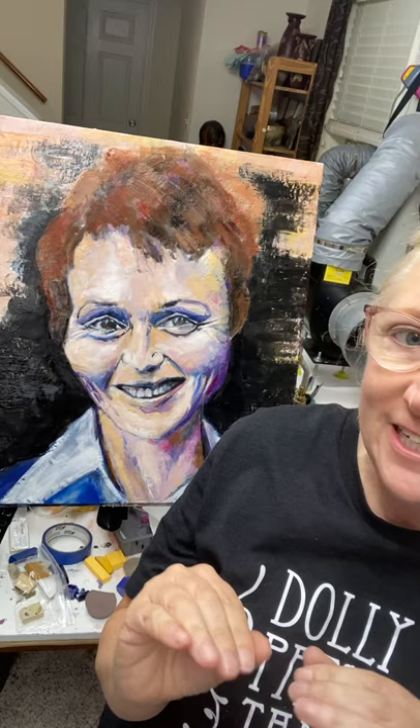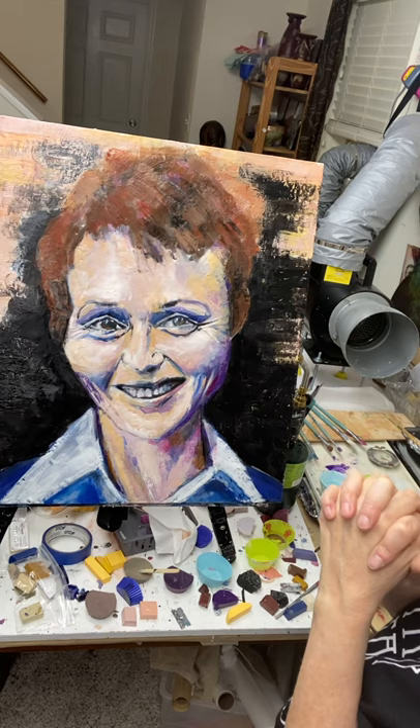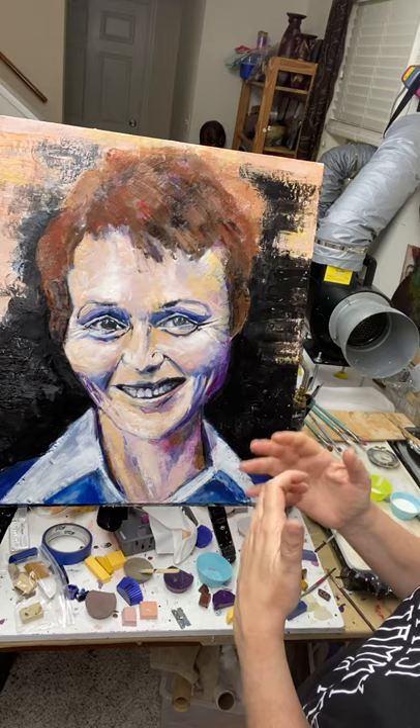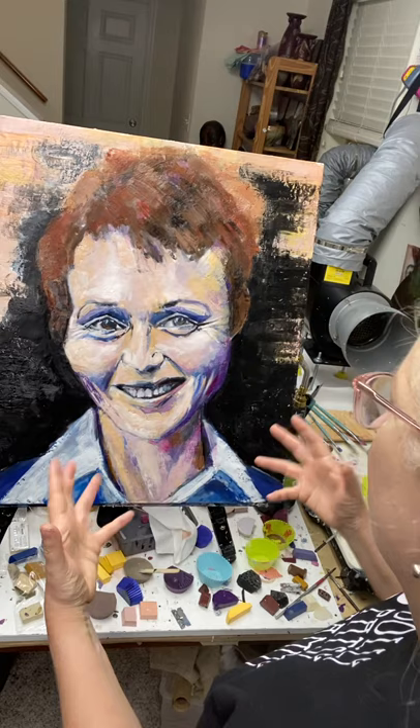Hi everyone. I've been painting this portrait for the past three or four days and it's definitely at a stage where you can see the development. I'm going to do this video to show the painting process of an encaustic wax portrait. This is a commission for Vanderbilt University's Women's Center — Sally McFague, who passed away in 2019. They are honoring Sally and other women who had leadership roles at Vanderbilt. She's a feminist theologian with a wonderful spirit, and I hope to capture her energy with the colors in this portrait.